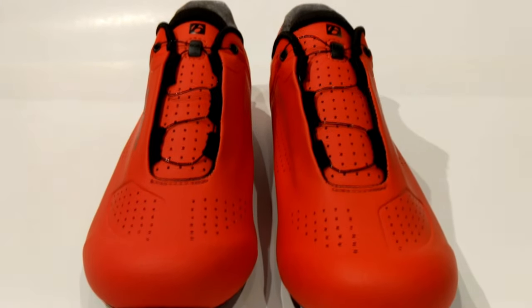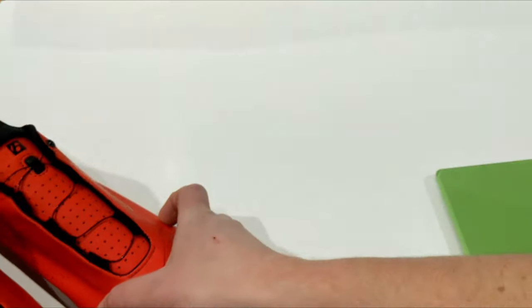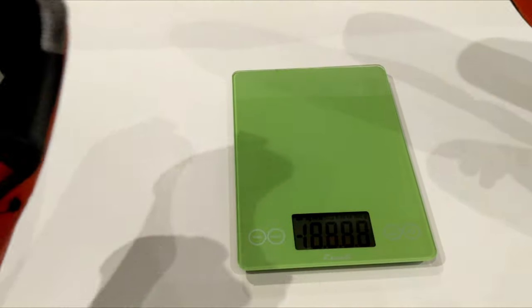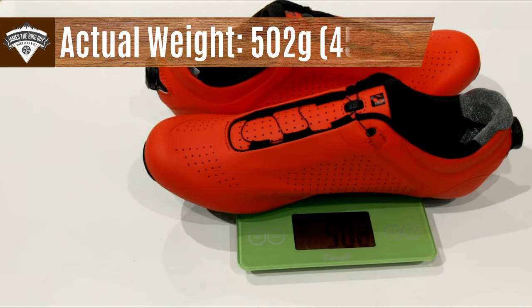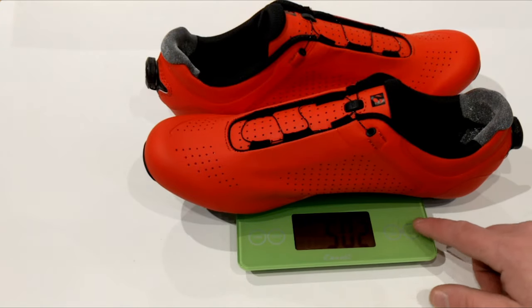Now let's find out what these weigh. Bontrager does claim these shoes to be pretty lightweight. Placing them on the scale — these shoes are a size 45.5 and they come in at a very reasonable 502 grams for the pair.